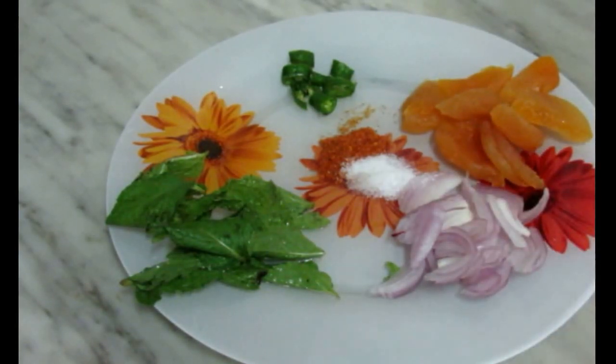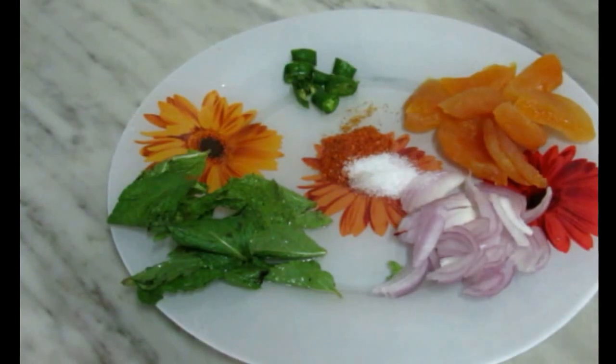I will add a half teaspoon of namak (salt), and a little bit of namak or anardana, and a combination of namak and mirch (chili). I will add these into the pan and then blend it all together.